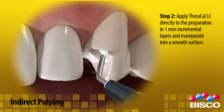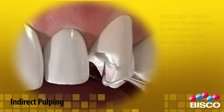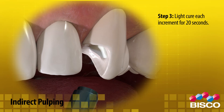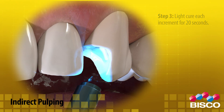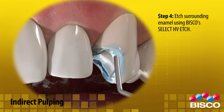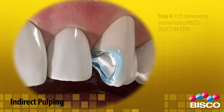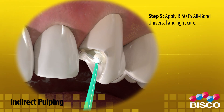Step 2: Apply Theracal LC directly to the preparation in 1 millimeter incremental layers and manipulate into a smooth surface. Step 3: Light cure each increment for 20 seconds. Step 4: Etch surrounding enamel using Viscose Select HV Etch. Step 5: Apply Viscose All Bond Universal and light cure.